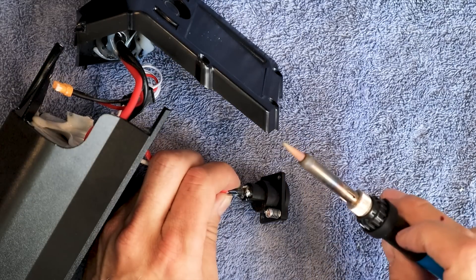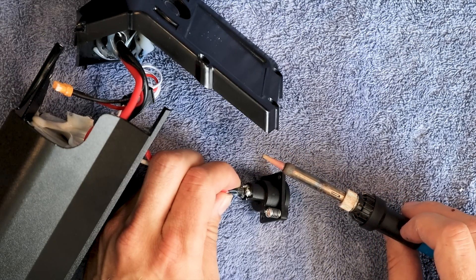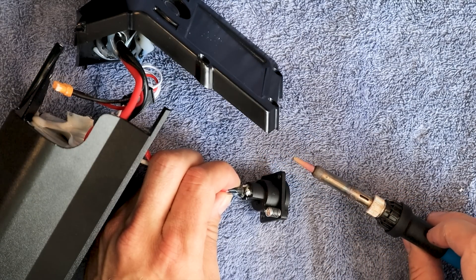You want your soldering iron to be at least 60 watts because we need to make quick work of this.